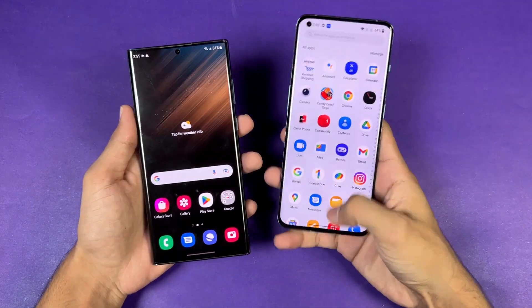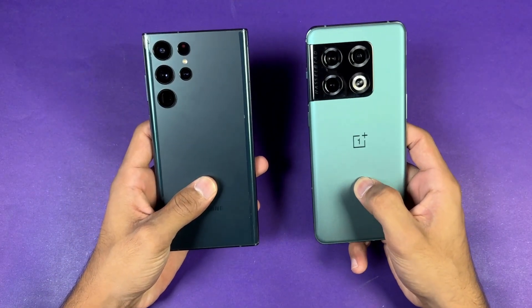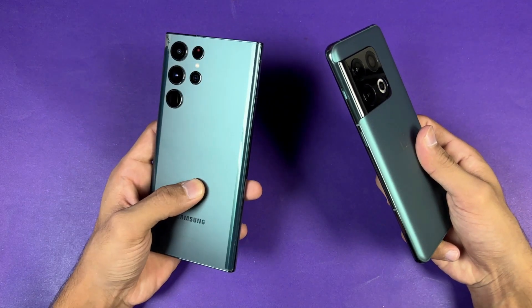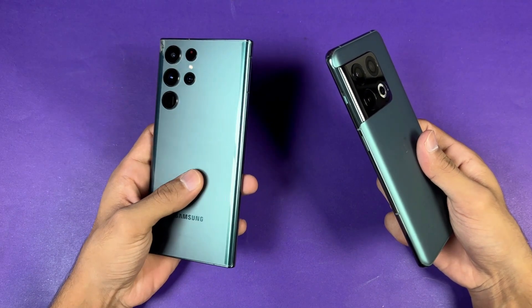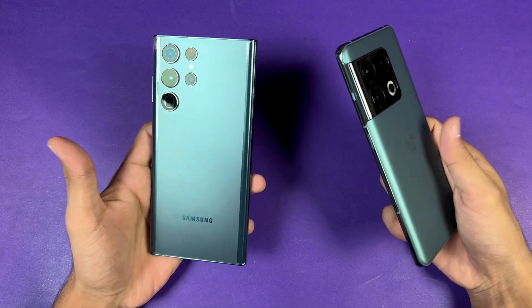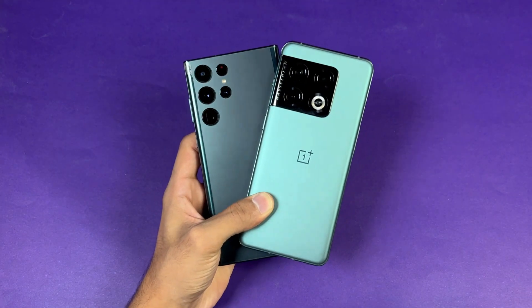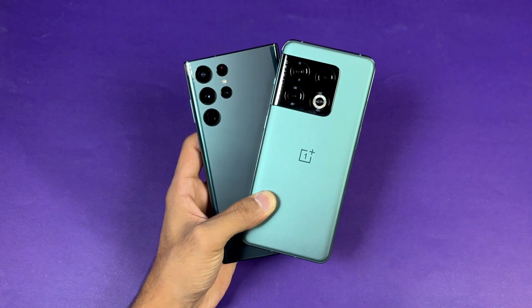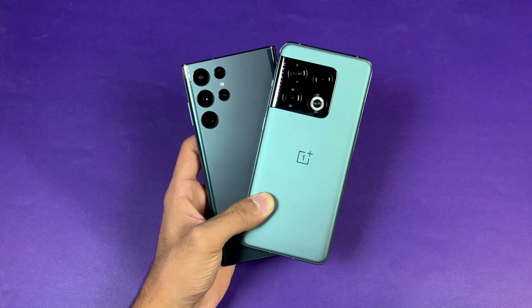Both phones have a 5000 mAh battery. The OnePlus has 80W fast charging and includes an 80W charger in the box. The Samsung supports 45W fast charging but does not include a charger with the S22 Ultra, which is really disappointing. That's about it — thank you for watching this speed test comparison between the Samsung Galaxy S22 Ultra and the OnePlus 10 Pro. Let me know your thoughts in the comments, subscribe for daily tech videos, and follow me on Instagram and Twitter.